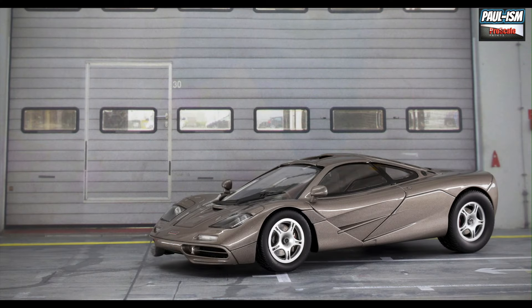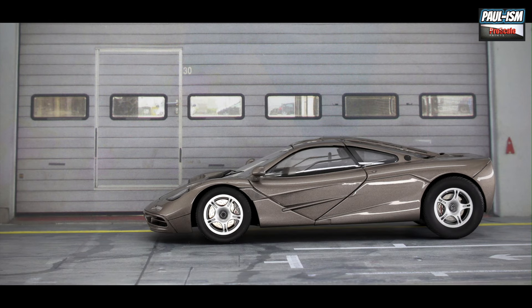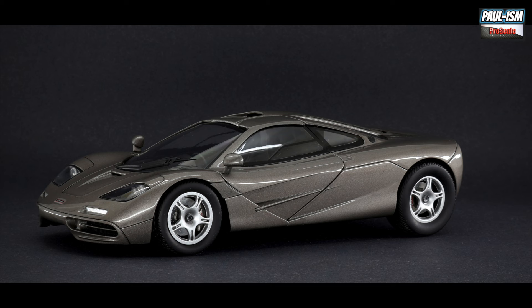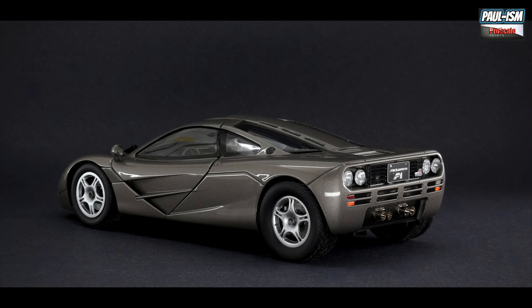And there we go — we're done. A disappointing kit, I'm not going to lie — very very disappointing from Fujimi. The biggest letdown is the engine bay lack of detail, and those rear tires are monstrously too big — too high a profile, which kind of ruins the look of the car. Other than that the car looks good; it's a bit basic but the shape looks spot on for the McLaren F1. The colour is fantastic as you'll see on the black background in a second. It's just really let down by some disappointing points, but it's built now and it's done.